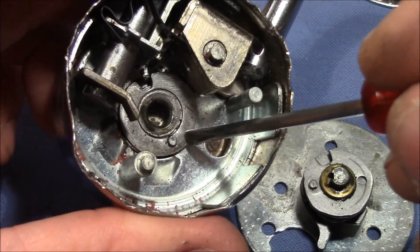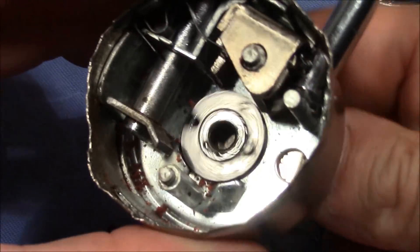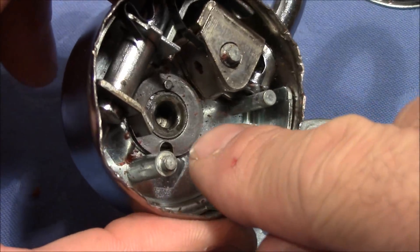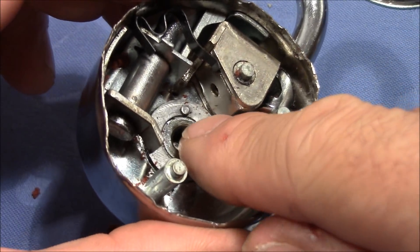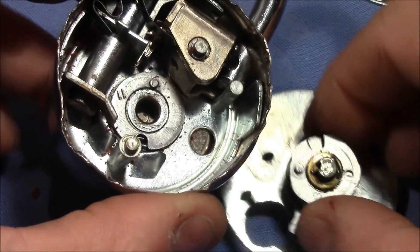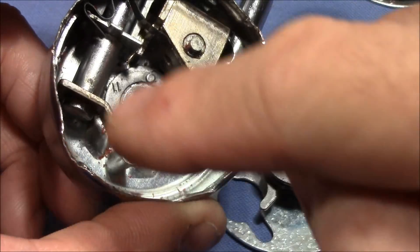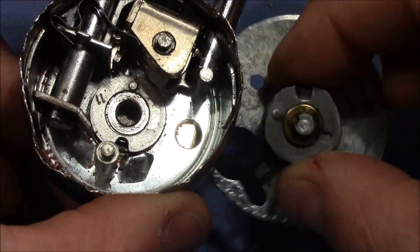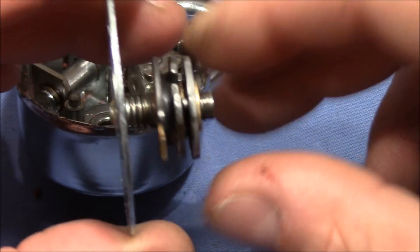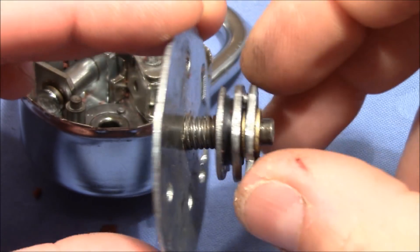We can see here the first disc — or maybe the last disc, I'm not sure — it's the disc that is connected to the outer dial. I think you all know how this works; I've covered this in more than one video. There's this little bump here that interacts with the next part, and when you turn it a full revolution, it connects with it and then turns along the next wheel, and between those two is the same type of connection that turns along the last wheel.